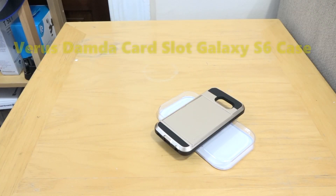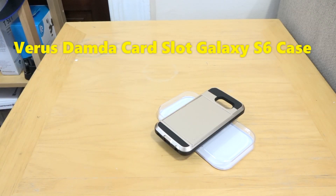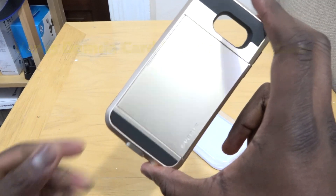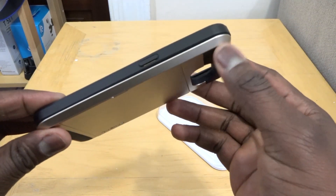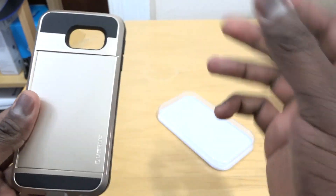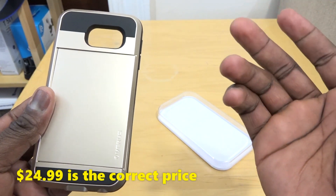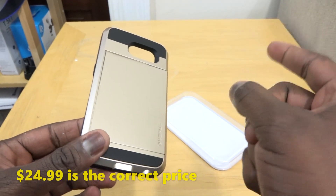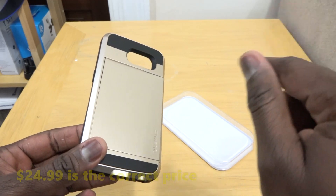Hey guys, Thundee here, and here is our second Galaxy S6 case. The first one we saw was the Thor case from Veirus. This is the Damda Slight case for the Galaxy S6. This actually shows me a couple more things about the S6, which we will see at Mobile World Congress. The Samsung event is on Sunday, streaming live at borderwork.com, and we will give you our first hands-on, so stay tuned.